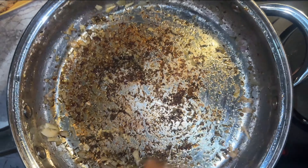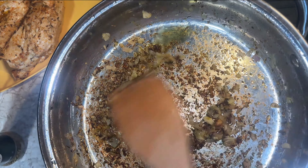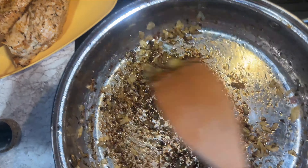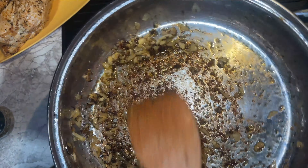I just added a little bit more olive oil to get the pan going again. That chicken took all that olive oil, because we want to really cook these aromatics with all the seasonings we put in here.